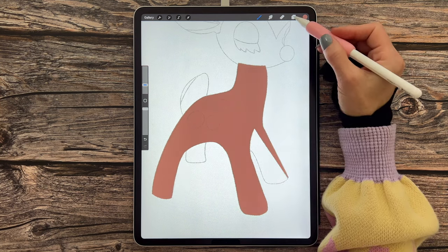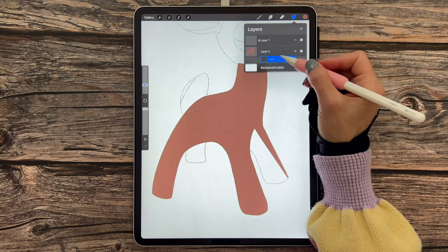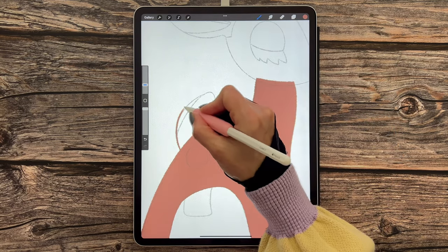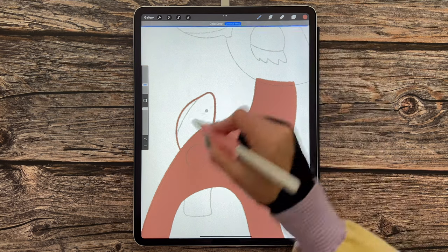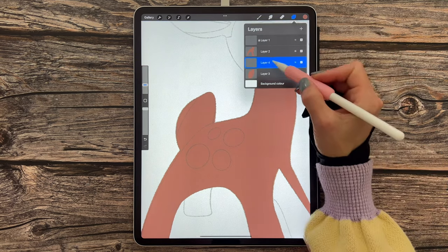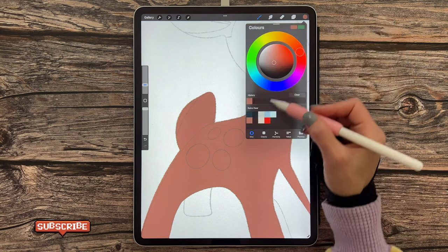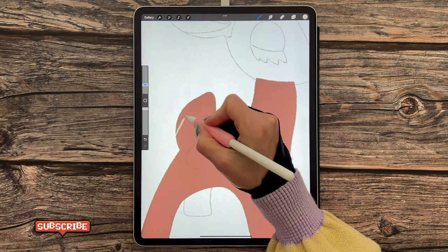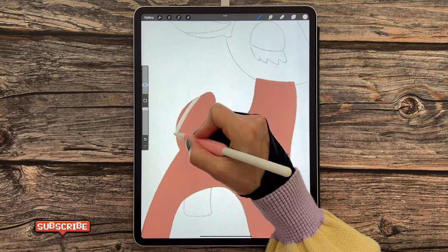Let's add in the tail. Go over to layers, tap the plus sign for a new layer, follow the sketch, and close that shape behind the body. Drag and drop the color in. Go back to layers, tap the plus sign for a new layer, tap on it and clipping mask it to layer three. Switch out the color to the third color in the bottom row and add in the lighter section on the back of his tail, filling that in by hand.